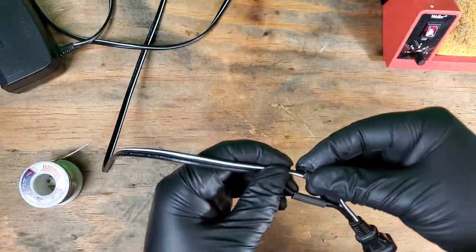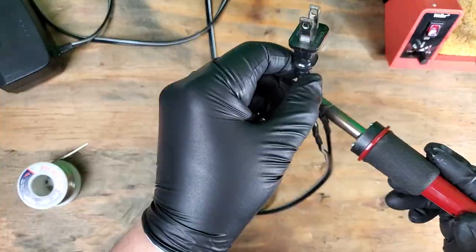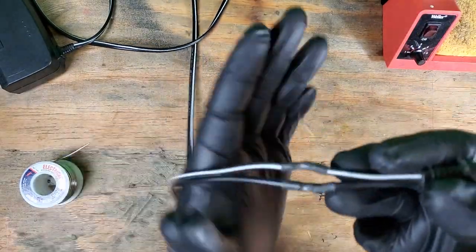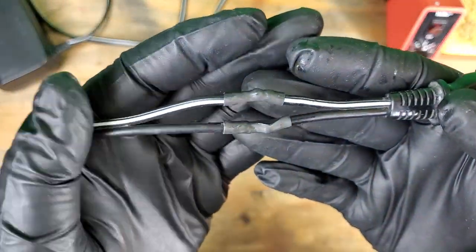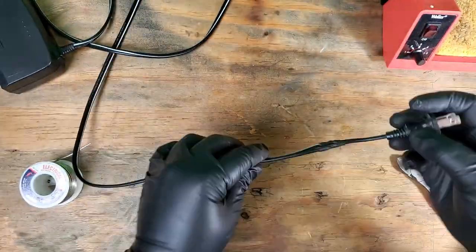Now we'll just carefully heat up those tubes. And we're done. Let's get this hooked up for a quick test.